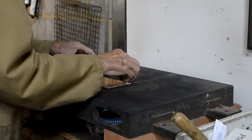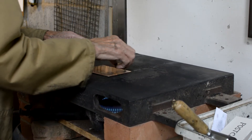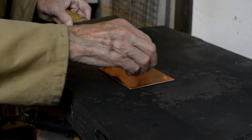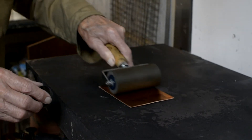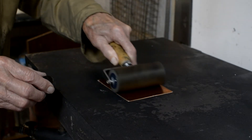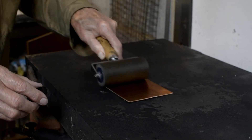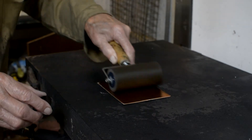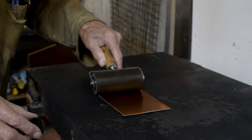And now putting the hard ground wax onto the plate. Hard ground wax is a mixture of beeswax and shellac — it is quite hard. Now we're going to roll it up on the hot plate. And that's covered the plate with a very thin film of wax which resists the acid.